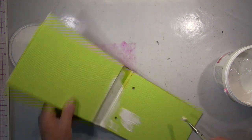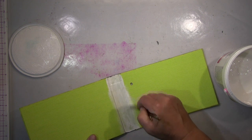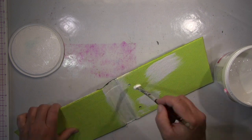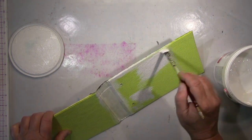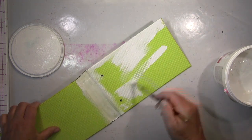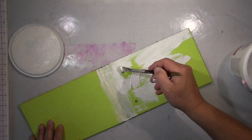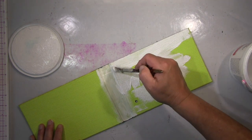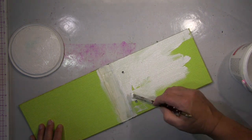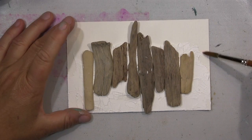Hallo ihr Lieben, ich werde euch heute ein Notebook-Makeover zeigen. Das ist schon ein älteres, das gefiel mir nicht mehr — das Cover — und da habe ich mir gedacht, das ändere ich jetzt mal. Und wenn ihr wissen wollt, wie ich diese Art von Cover mache, dann verlinke ich euch was unten in der Box. Ich habe das mittlerweile schon öfter gezeigt, und da könnt ihr euch das gerne angucken, wenn ihr es noch nicht gesehen habt.